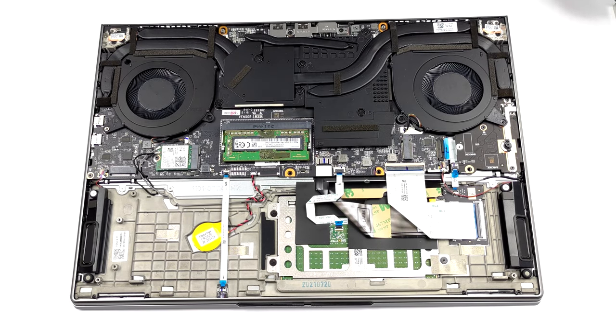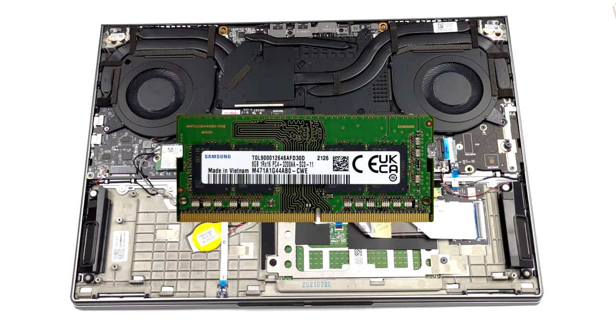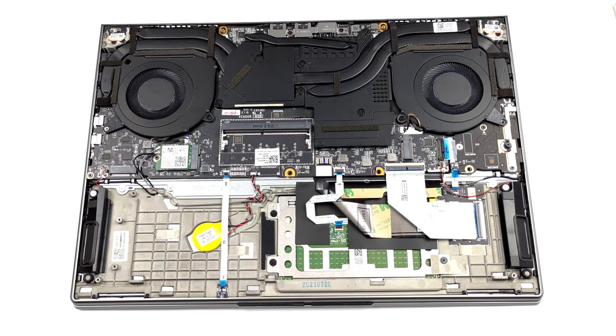In terms of memory, you get 1 SODIMM slot for expansion. In addition to that, there are either 8 or 16GB of soldered DDR4 RAM.